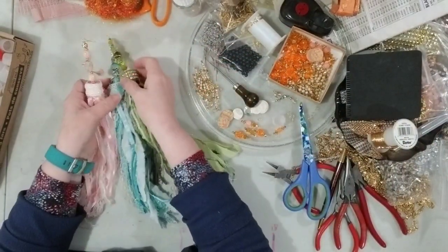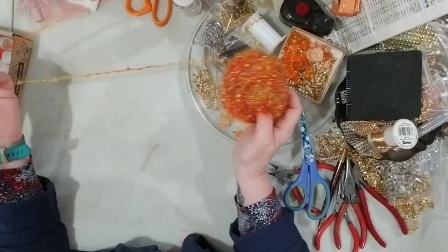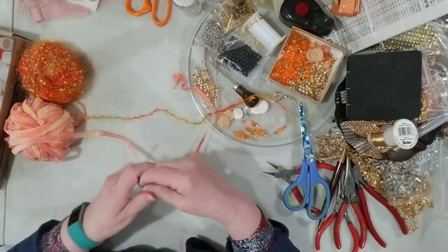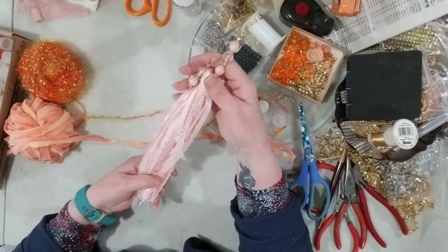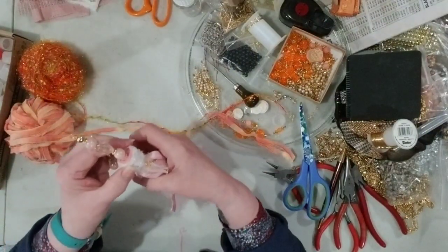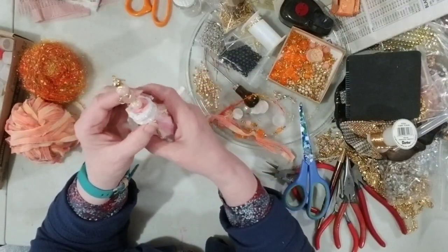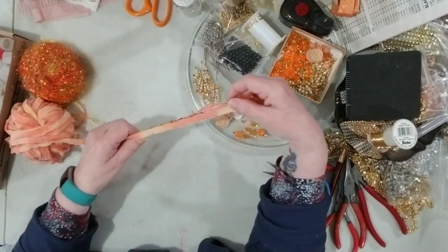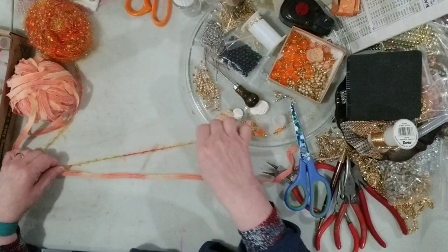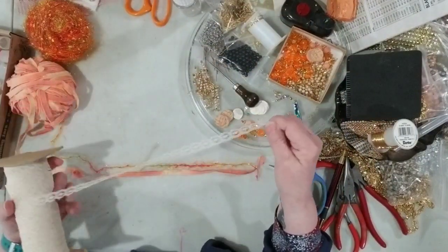Let's get started! You need an assortment of fibers — today I'm going to make an orange one. You'll need 24 pieces, and the tassels I've made use 18-inch long strips, making a finished tassel easily 12 inches with the bead. That might be a little long for some projects, so you can make the tassel length shorter. I like to do about four of each kind.